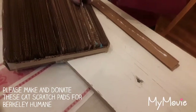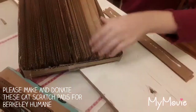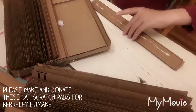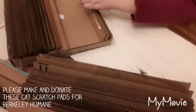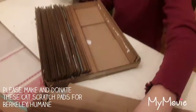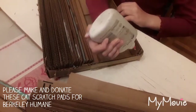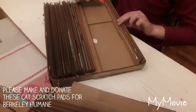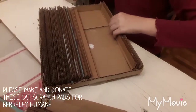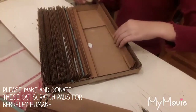Take the glued strips out and set a few aside for now. Lay them flat — that's what we'll use for part of it. Then put one in the box and glue it into place, pushing them all down so they stay.